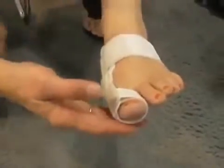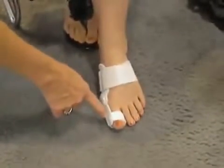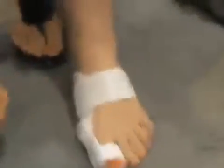What's really important is to walk in the splint because it corrects the malpositioning of the toe throughout the range of motion. So we'll have our person here show you how to walk in it, and it's very comfortable.